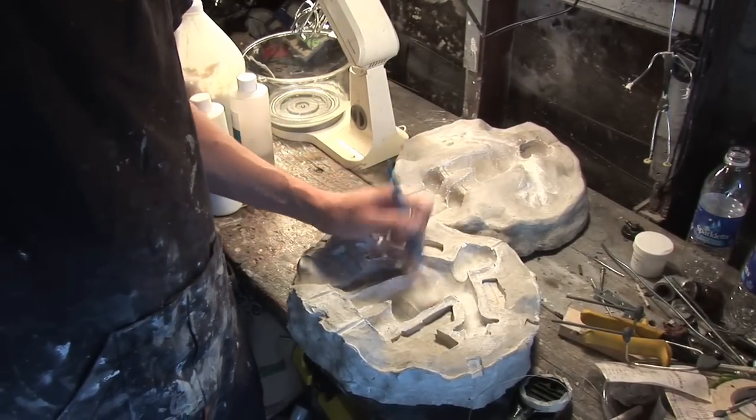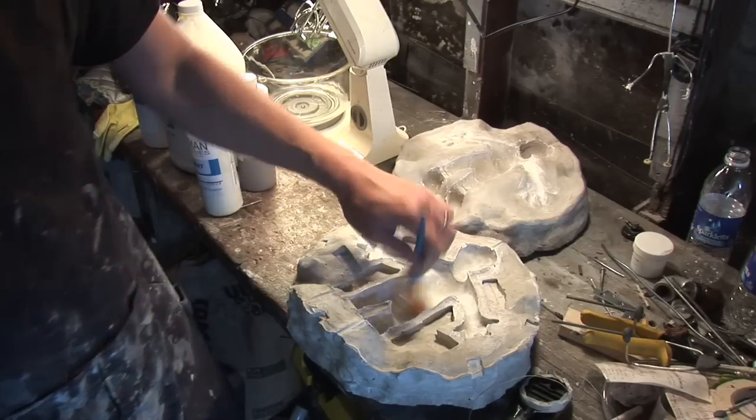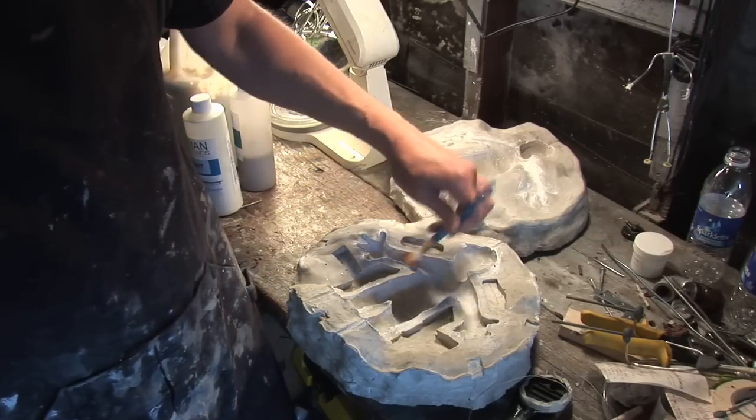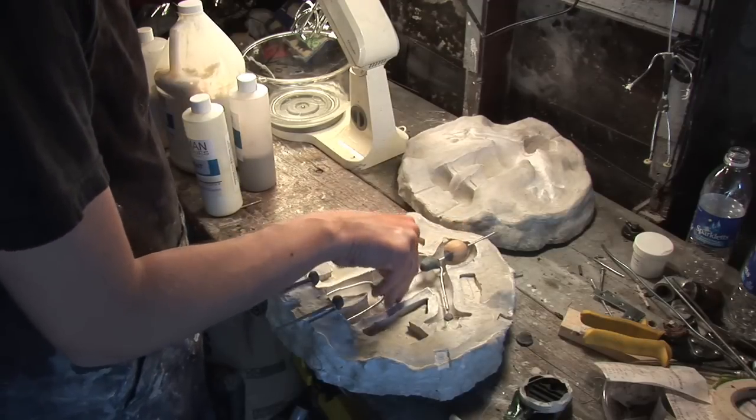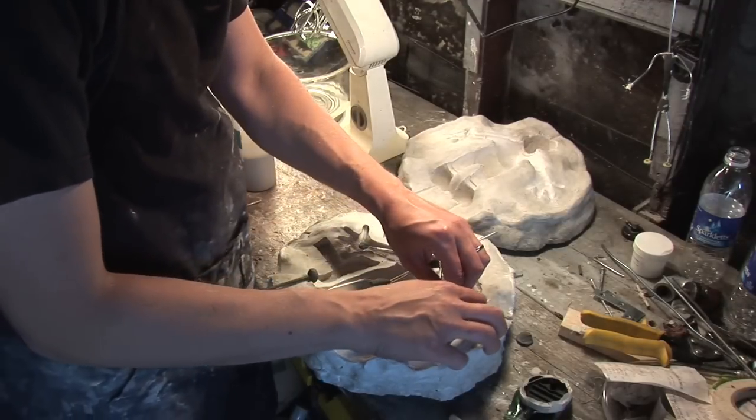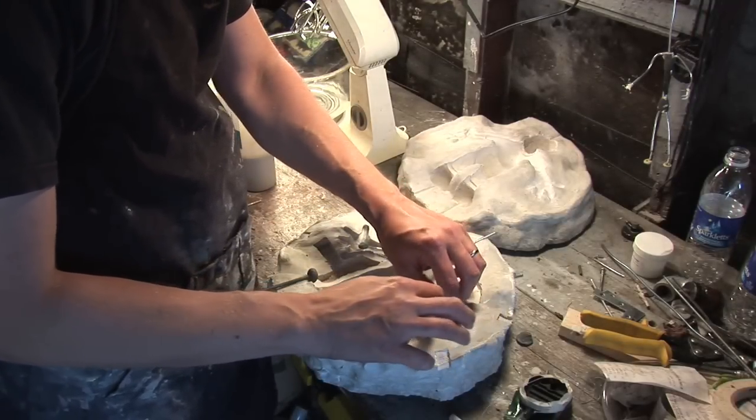Next, take your armature and place it inside the mold, making sure that it fits properly. You can also put the two halves together to make sure that it seals properly as well.